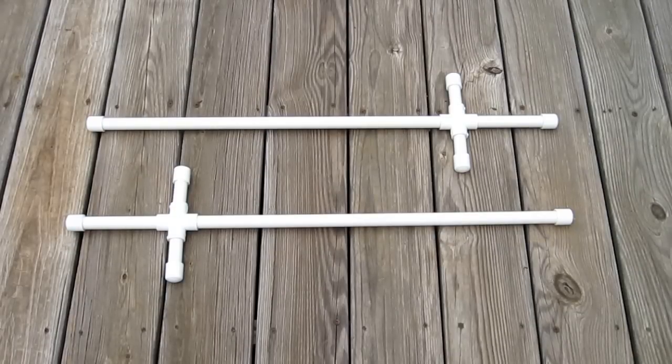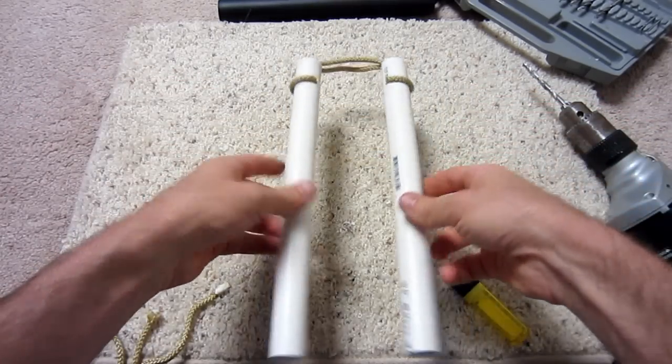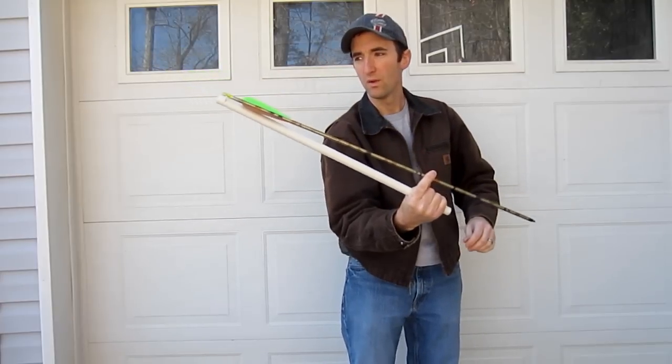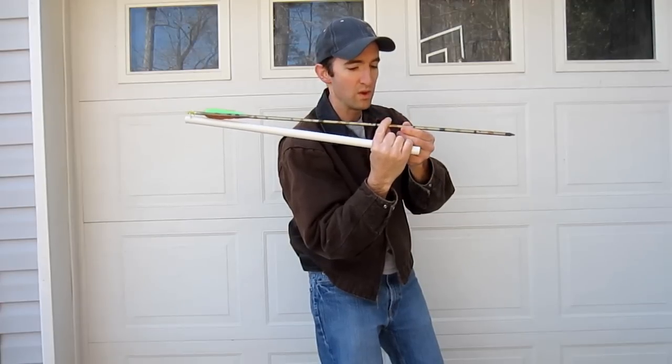Number 14 is the simple PVC sword that your kids will love. Number 15 is a great pair of nunchucks — they work great for anyone wanting to start martial arts. Number 16 is another martial arts favorite, the ninja sai. This simple design is easy to make and looks great on a wall. If you like primitive weapons, then you will like number 17's very simple atlatl. You only need two items to make it, and it shoots arrows very well.